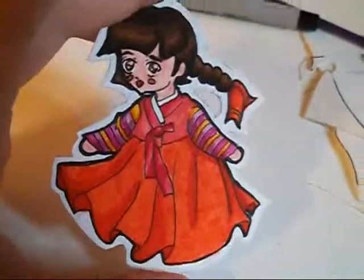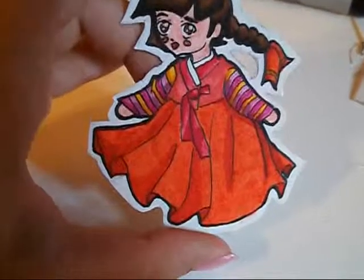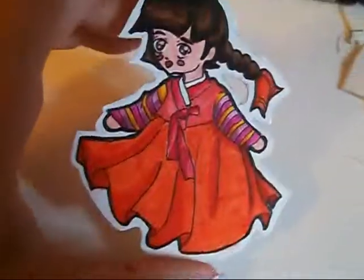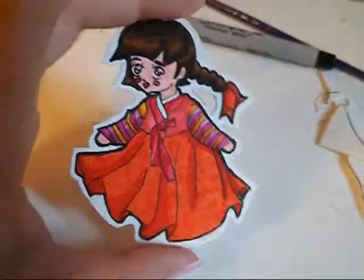So if you want to know how to draw chibis, please make a request and I'll do so — I may do it anyway, depending on how much time I have. I hope you enjoyed that, and thanks for watching.